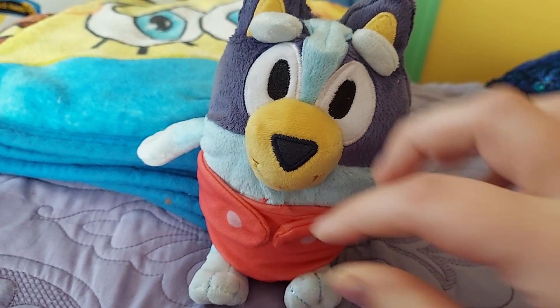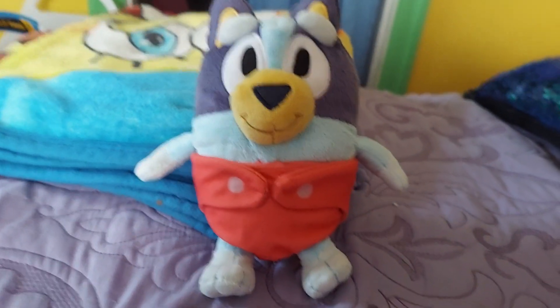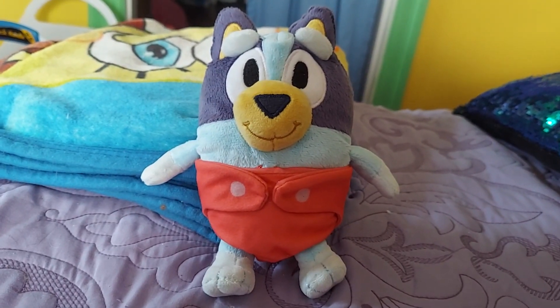Yeah guys, that was my review of my new Baby Bluey plush. What do you guys think of her? I personally think she's really cute. Bye bye.